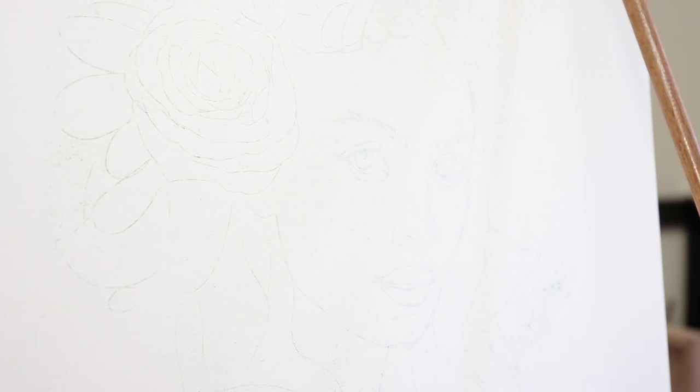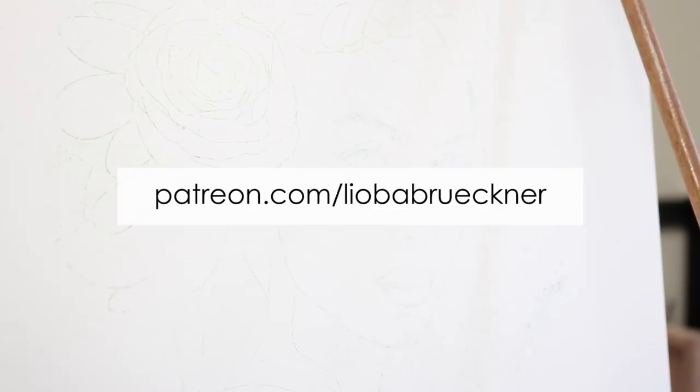Before I start, I wanted to let you know that I have a very long painting tutorial video about this painting for my patrons, available at the $5 reward tier, where I explain the complete first layer of oil paint — what you're actually seeing me doing here — and I explain every single brushstroke.